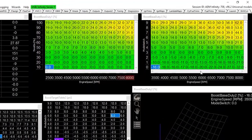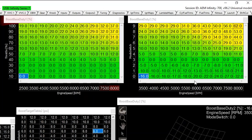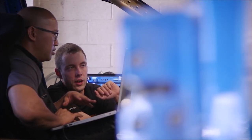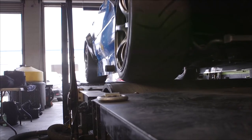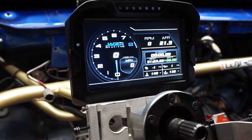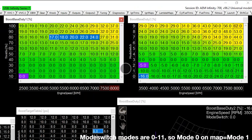Boost control on the AEM Infinity using the mode switch works by taking two tables — boost base duty one and base duty two — and adding them together. I figured that mode three or four, somewhere in the middle, is where we would typically run the car for a practice session, which is how most laps will be turned for setup and shakedown.